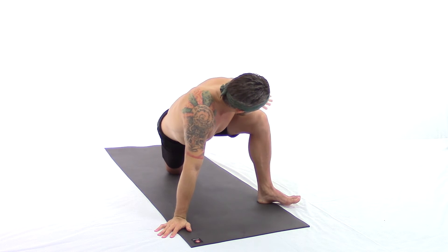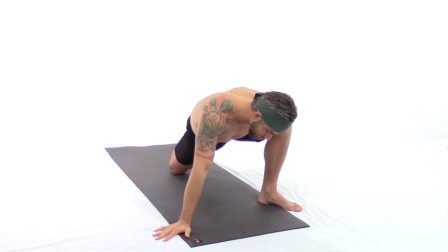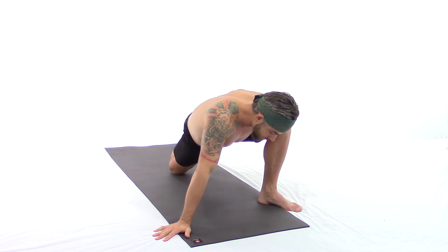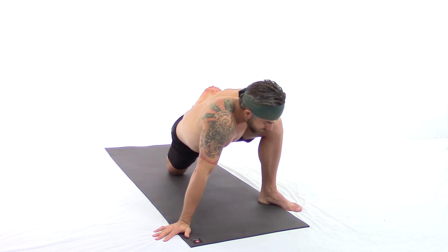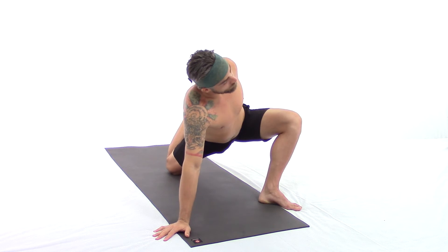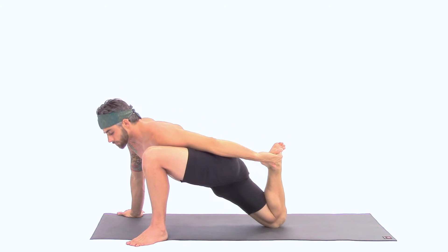Left hand reaches back to the top of the foot or ankle. We explore a bit of movement here: left shoulder opens up, heart to the sun, and then shoulder down, heart to the earth.